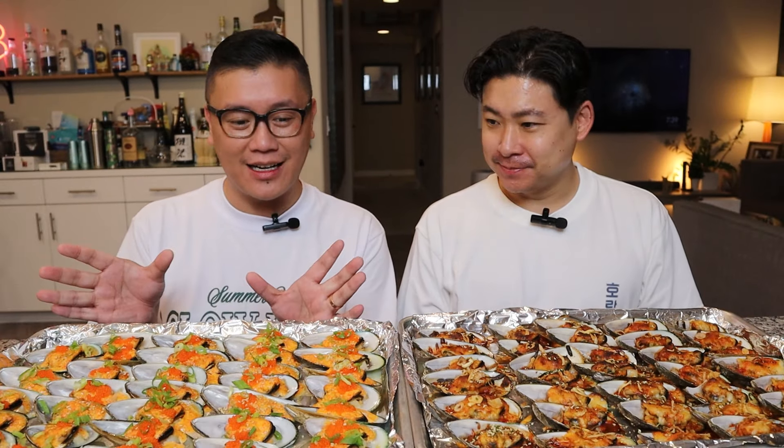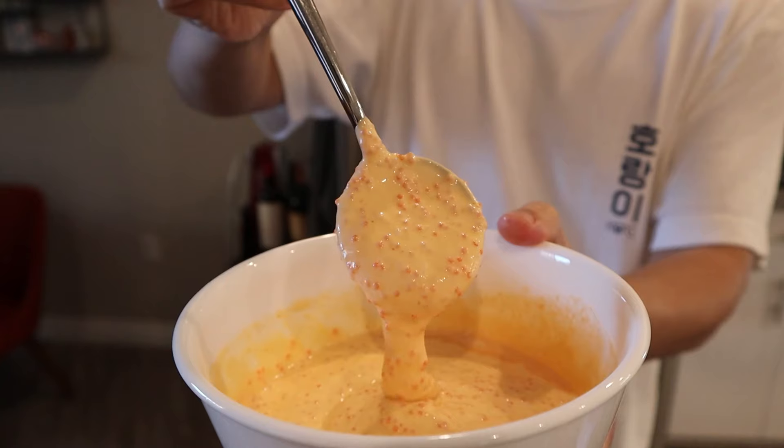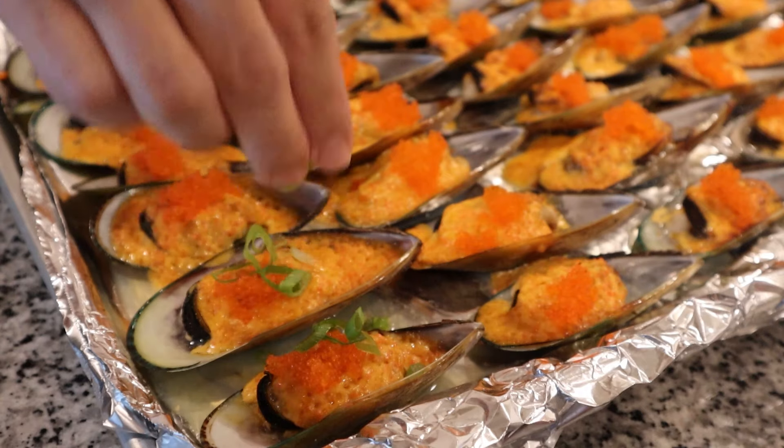We're in a good rhythm with mukbangs every week, but unfortunately I had a work trip, so that kind of threw our schedule off. But we're back on the train and yes, we are doing mussels two ways. I know it's a little redundant. The one on this side is the one we're more familiar with. It's a combination of mayo, sriracha, masago, green onion, and sesame seeds. It's really good. A classic.